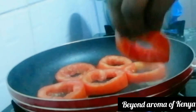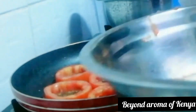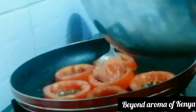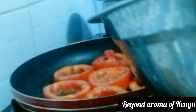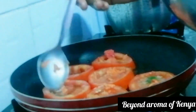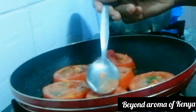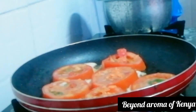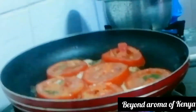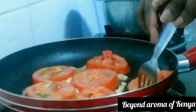When our stuffed onion rings are ready, I'm going to set them aside. Then I'm going to repeat the process with our tomatoes. I'm going to add a little oil to my pan — just lightly oil it — then add my vegetable mixture as shown in the video. I'm going to cook the first side for two to three minutes, then flip and cook the other side for two to three minutes for the tomatoes.